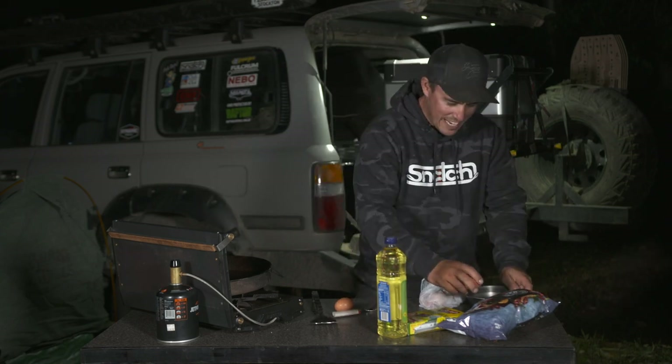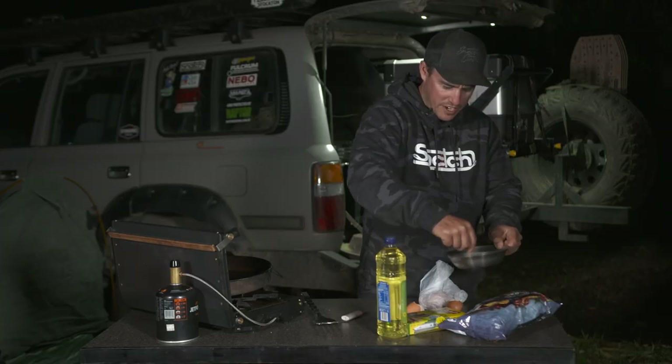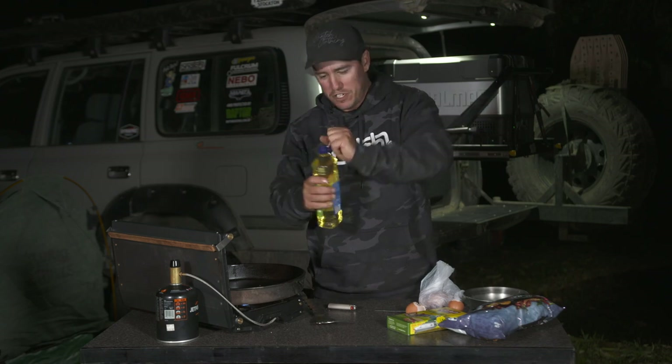Start by cracking a couple of eggs into a little bowl and give that a little whisk to get that going. We're gonna heat up a little bit of canola oil — that's what we're gonna shallow fry the fish in.